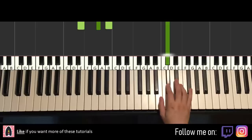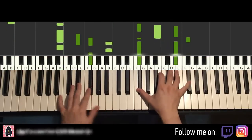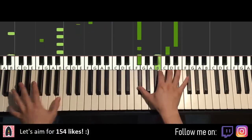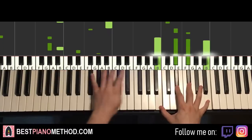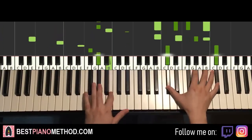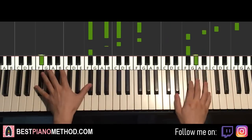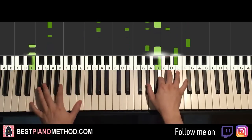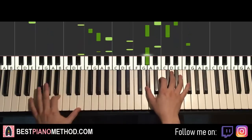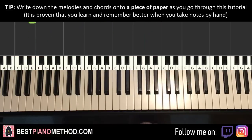And so you can repeat it with more stuff afterwards. Anyway, let's go ahead and learn the melody and chords because that's the foundation of the song. From that you can do all this other stuff afterwards.